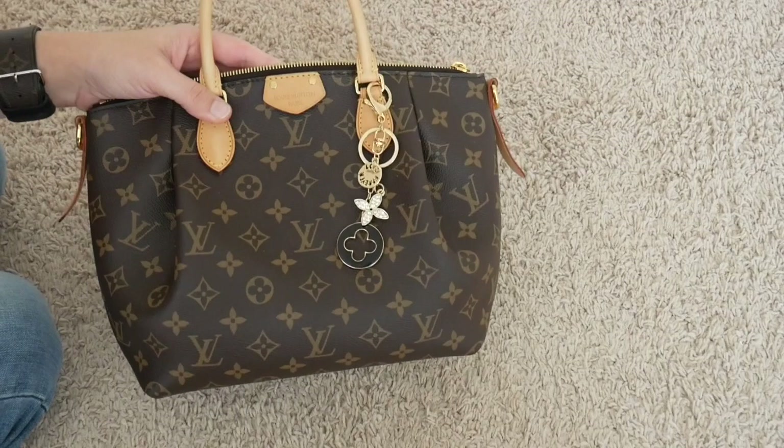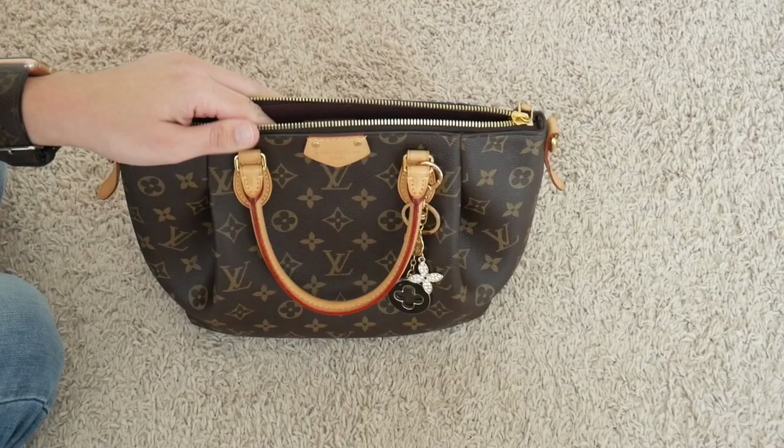So that's what I have in my Louis Vuitton Turenne PM! If you liked the video, please give me a thumbs up, and if you haven't subscribed already, please consider subscribing. I love to get your feedback, so please leave some comments below, and I will see you next time. Thanks guys, bye!